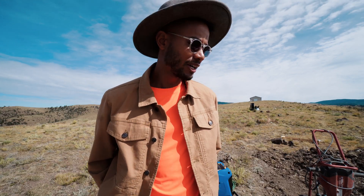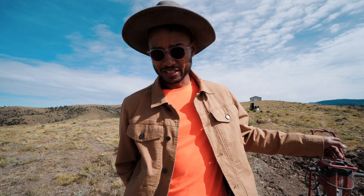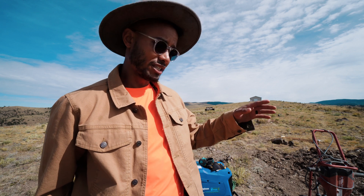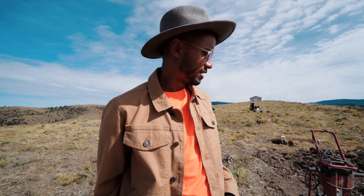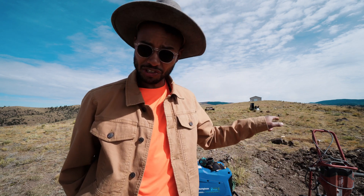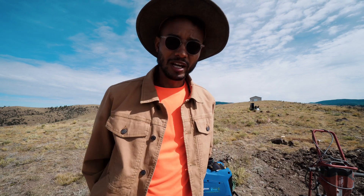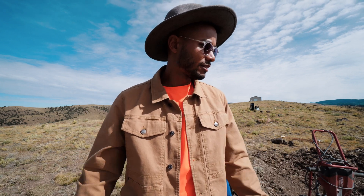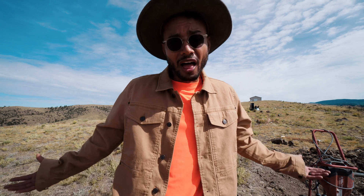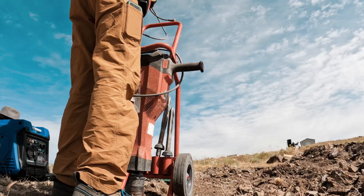Couple weeks later than we wanted to. Finally gonna try to get these holes deeper. My goal today is to get to at least 36 inches on the spots that I need. I did dig a trench, but I think we're gonna still try to use our sonotube forms for certain spots and backfill. It should work out good. If it doesn't — I tried. So here we are, let's get it.